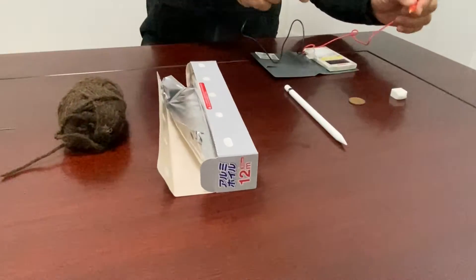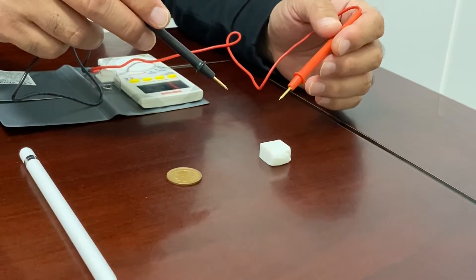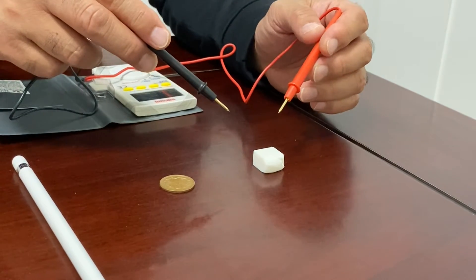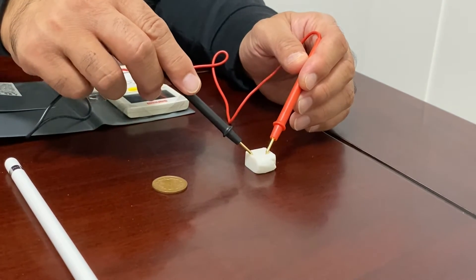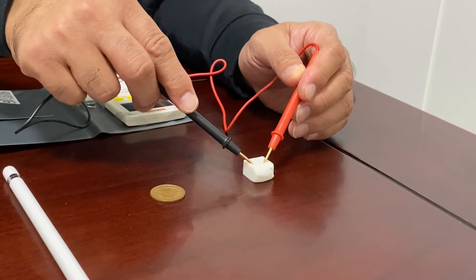The first object is an eraser. Do you think this is a conductor or insulator? Actually, this is an insulator. Current does not pass through the eraser.